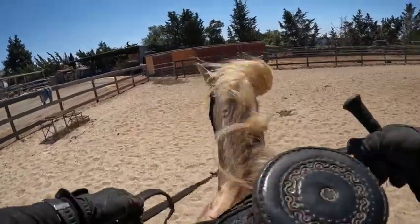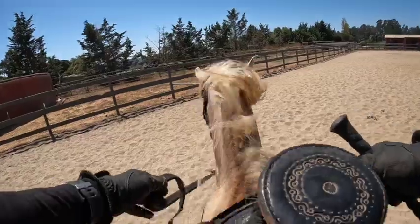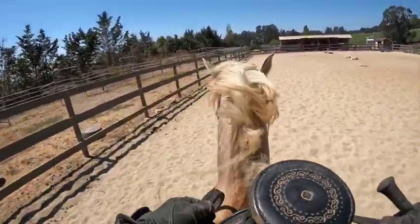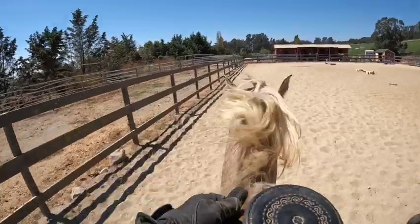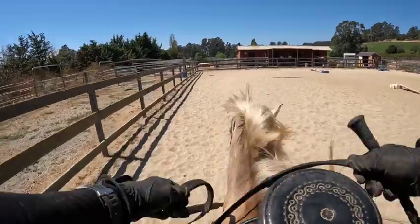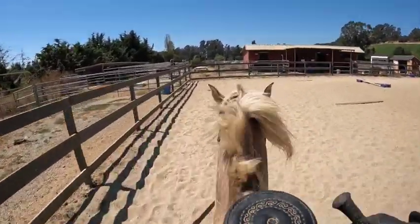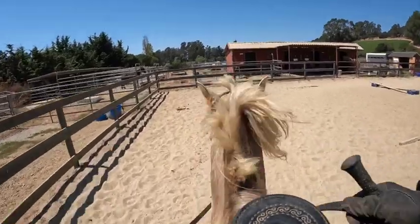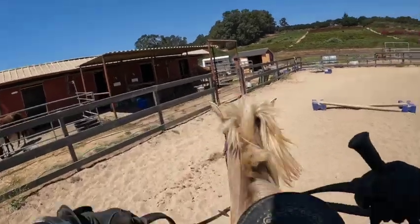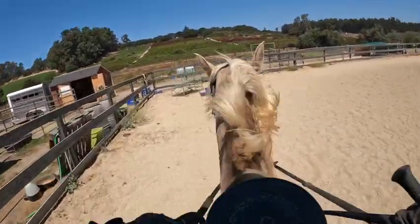If you're going to practice two-point, do it at a walk. If you're going to jump, I would either gate to the jump or canter to the jump. Once you get his gaits really solid, if you want to trot him you can — but make sure you have exact cues so he knows: put his head down, lean forward, and say the word 'trot,' so he doesn't get confused and do the wrong thing.